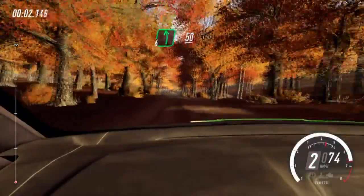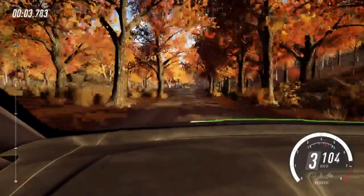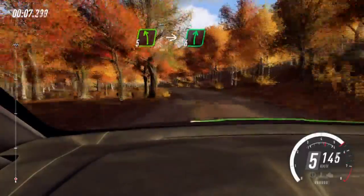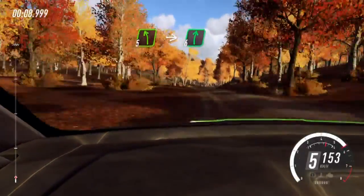6 left, 50. Keep middle of a crest, into 5 left. Into 6 right of a crest, extra long. Keep middle of a crest, jump.